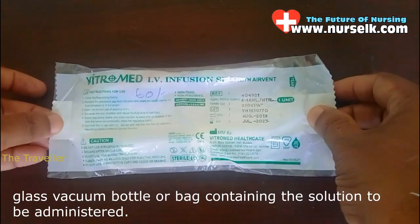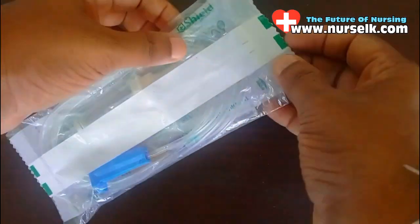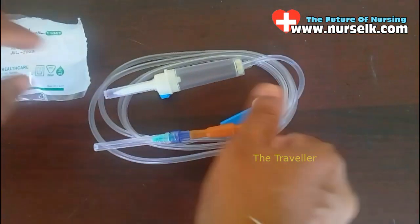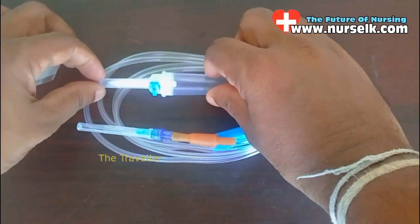The IV infusion set includes a plastic, glass, vacuum bottle or bag containing the solution to be administered. Here we have an IV infusion set — let's tear it open here to take the IV infusion set out. Right here is the IV infusion set; let's go through it.